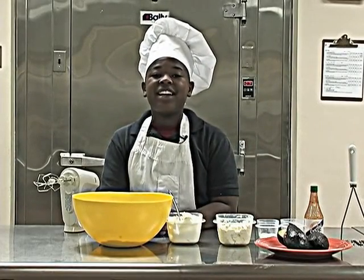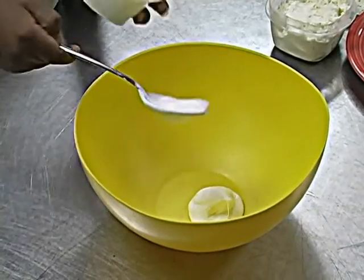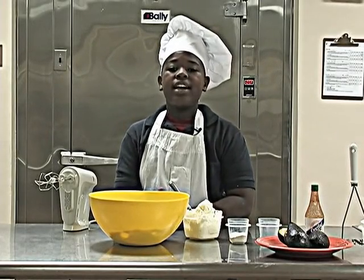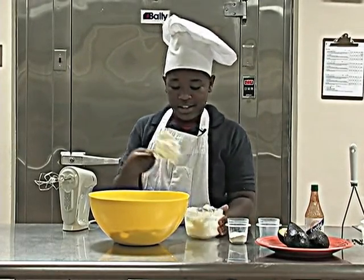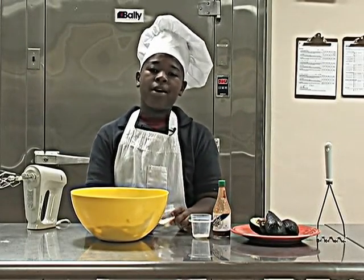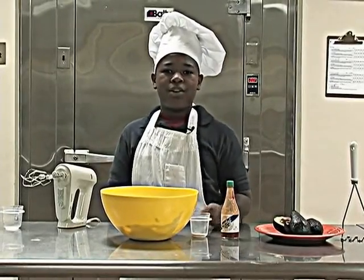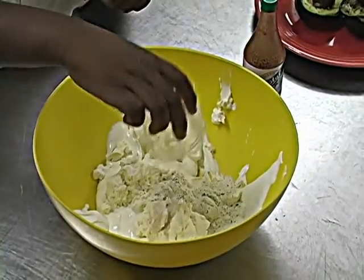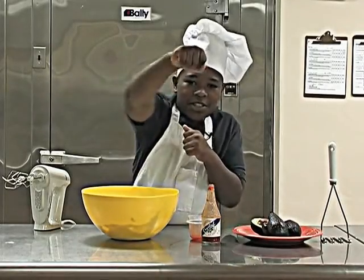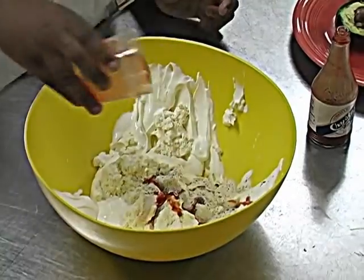First I'm going to add 16 ounces of sour cream. Sour Zam! Next I'm going to add 8 ounces of cream cheese. Cheese Zam! To give it some extra flavor I'm going to add 1 ounce of ranch mix. Ranch Zam! And a half teaspoon of garlic salt. Garlic Zam! And if you like a little crunch in your life you can add about a teaspoon of hot sauce. Hot Zam!